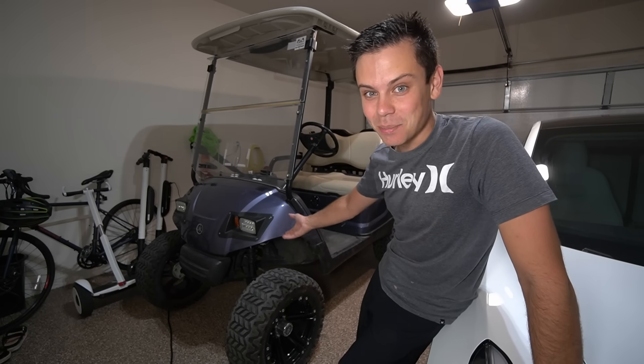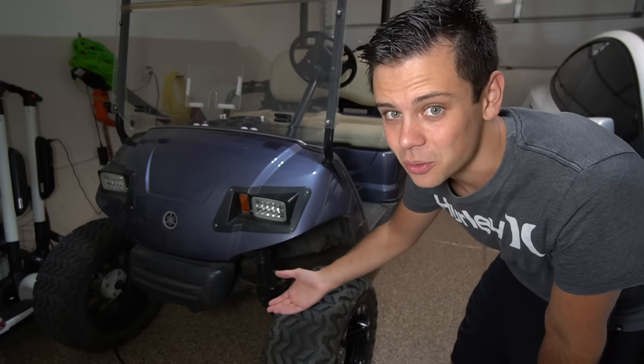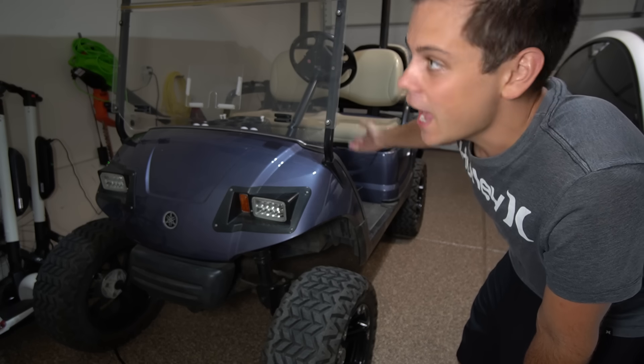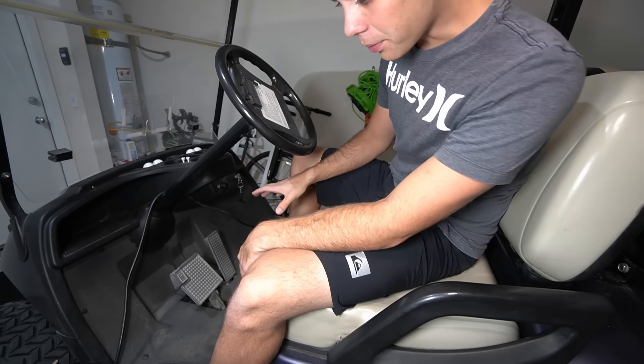Look at this thing — it's lifted, it has big tires, and it's powered by electricity. It's easy to do. This thing already has the electric motor and stuff, I just need to throw a battery in it, add a solar charge controller and inverter, and add a solar panel to the roof. So it should be pretty fun, and this is a pretty simple buggy.